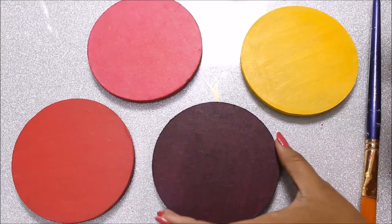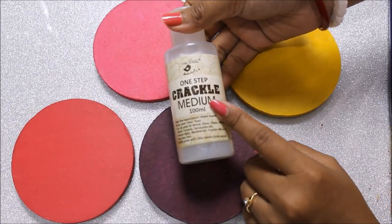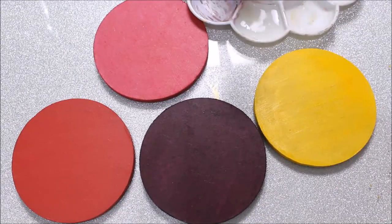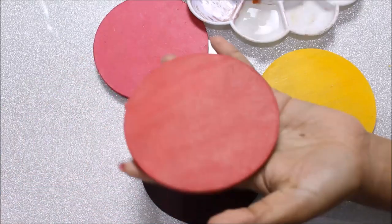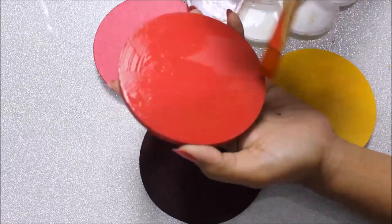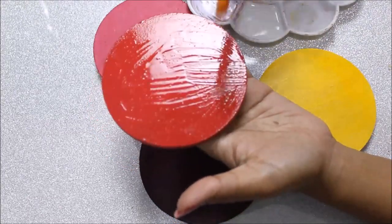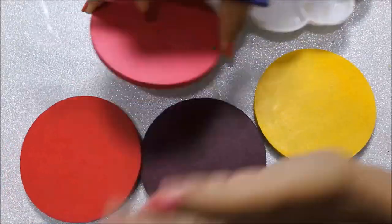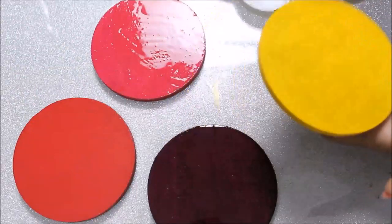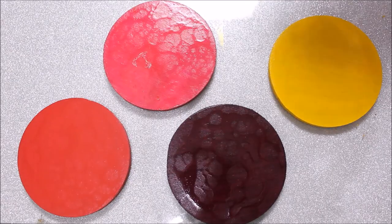We'll let all the colors dry for at least two to three hours before the next step. Now all our coasters are completely dry. I'm going to use the one-step crackling medium — first shake it very well, then pour it into the palette. Using a flat hair brush, give all the coasters an even coating. A thin application will give you small cracks and a thick application will give you bigger cracks.